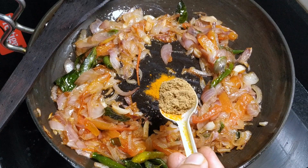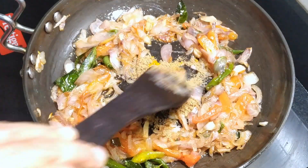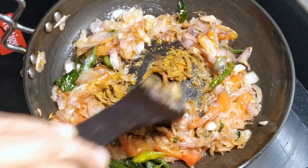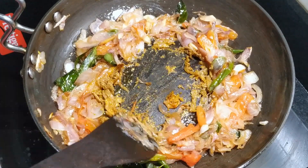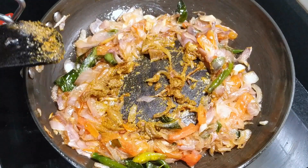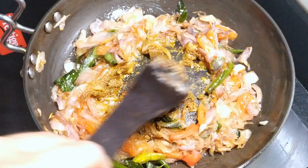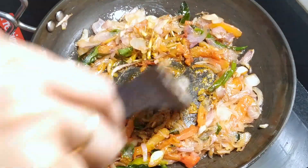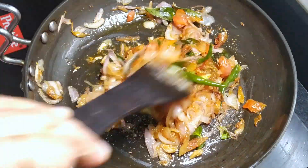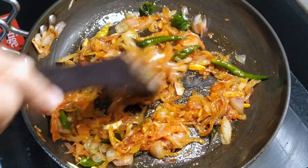Now let's fry the onion. Add 1 tsp, then 2 tsp of onion. Cut the onion after getting heat. Now add about 6 tsp of onion and 6 tsp of ginger.